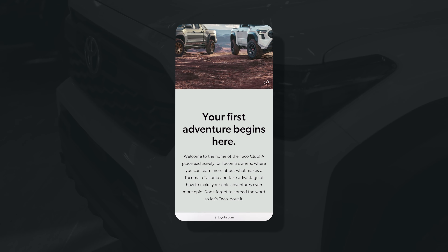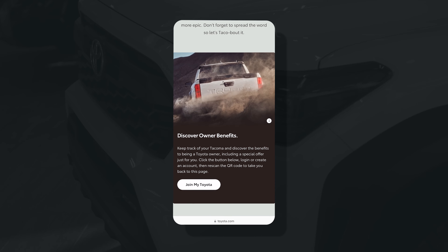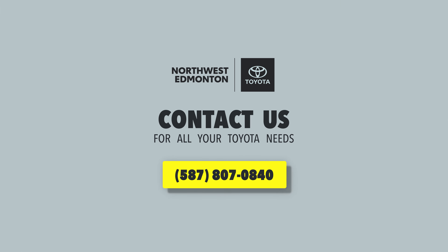Through this link your adventure begins, as you'll have access to owner benefits, special discounts, and Toyota accessories. Have any more questions? Check out our other how-to's or give us a call.